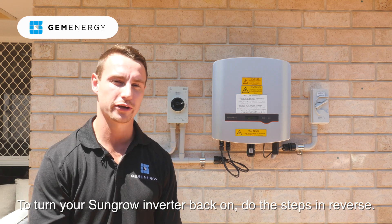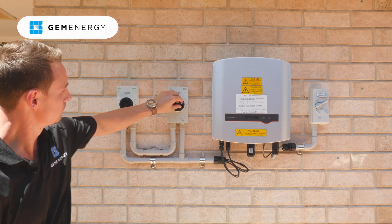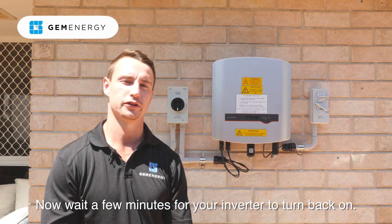To turn your SunGrow Inverter back on, do the steps in reverse — the DC Isolator switch, followed by the main AC Isolator. Now wait a few minutes for your inverter to turn on.